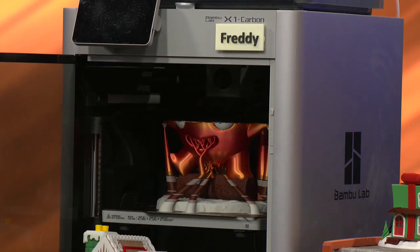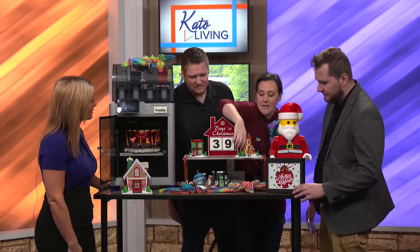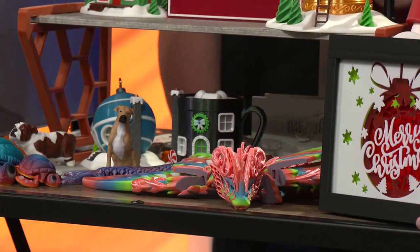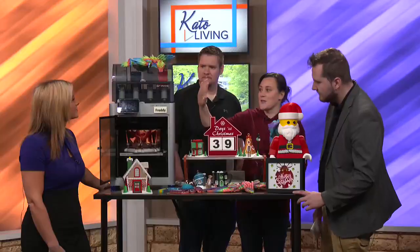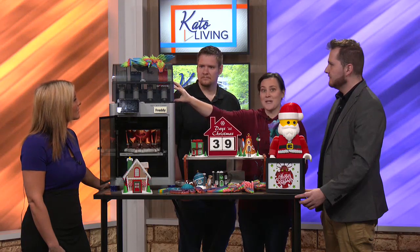If you take a look at this dragon up here — the butterfly one, it's a butterfly dragon — it's beautiful and it has multiple colors. It has white in the wings, and the eyes have different colors. We can do prints like this in two days. The way we're able to do that is with this printer, which we have set up for four different colors right now, but we can do up to 16 in one print. Most 3D printers can only do one.